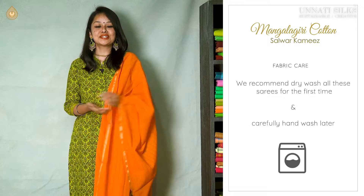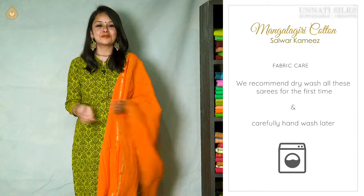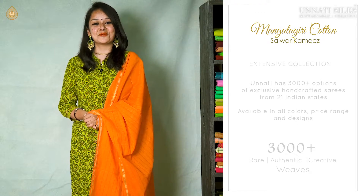Washing instructions are very simple. These are pure cotton, so we highly recommend that you dry clean them for the first few times, and later they can be gently hand washed at home.